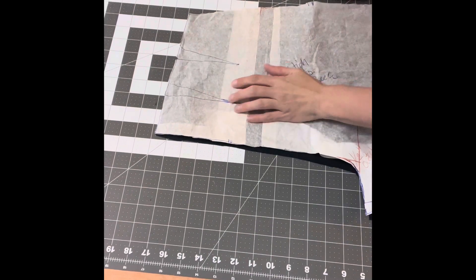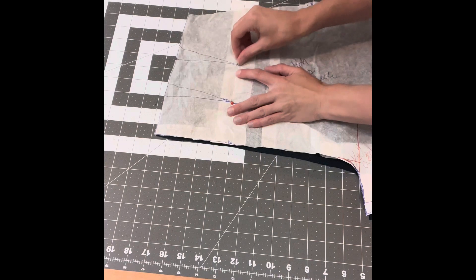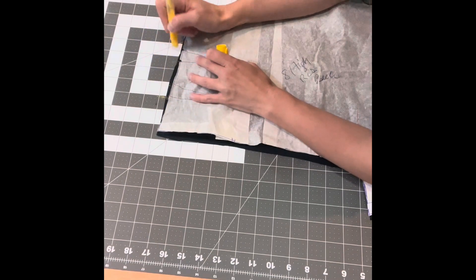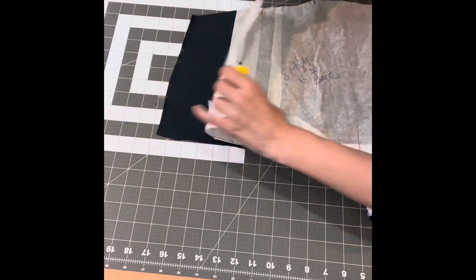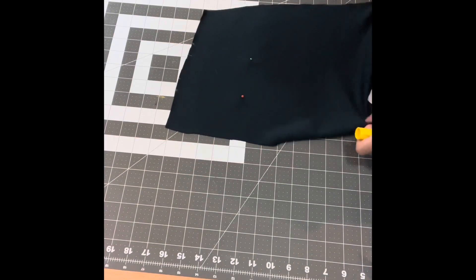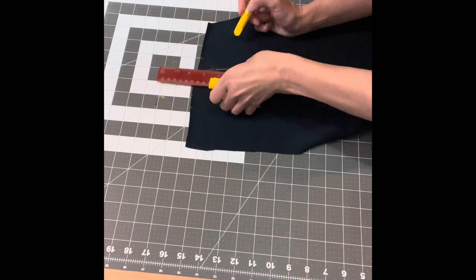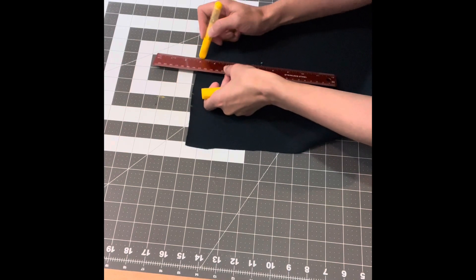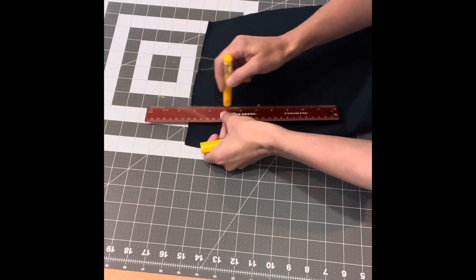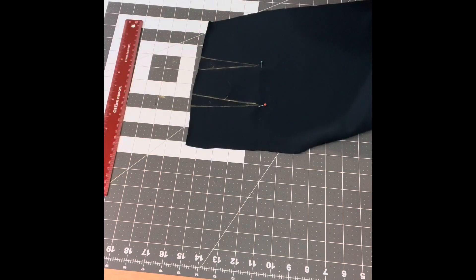I've got my pattern piece down on the wrong side of my pants, and I am going to put pins in where my dart stops and mark the top with some chalk. Then I'll get that out of the way and draw my dart fully in with chalk so it's nice and clear when I'm sewing it in. This is a yellow chalk pen from Madame Sew — I love these little chalk rollers. Just awesome and very easy to see.